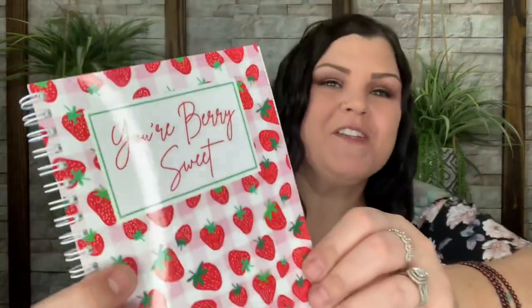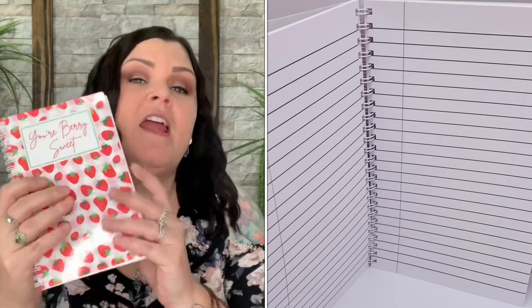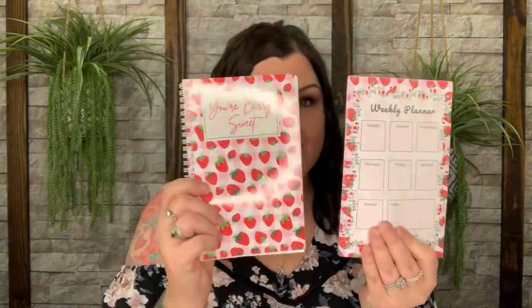We have a few more things — we always normally get a journal, and this one says 'You're Very Sweet,' going with the theme. I keep notebooks all around: in my car, on my nightstand, in my end tables, in my desk drawers, even at work. You never know when you want to jot something down, so with this box you're always covered with notepads for wherever you like.